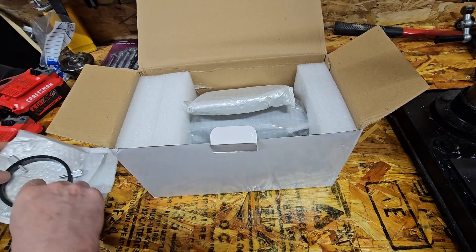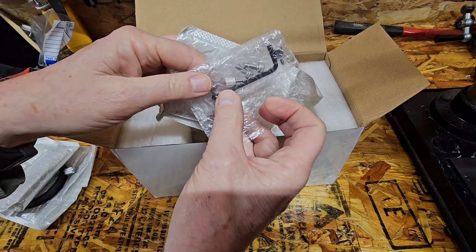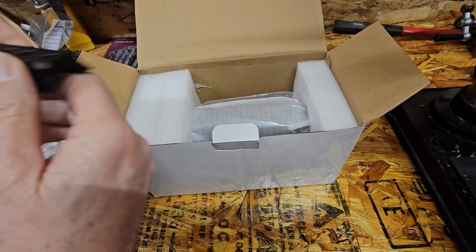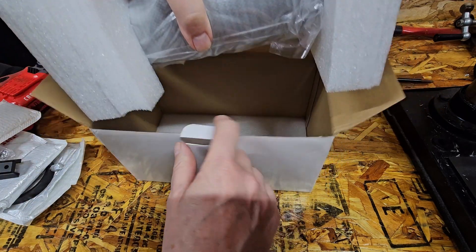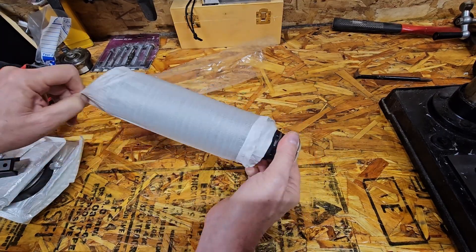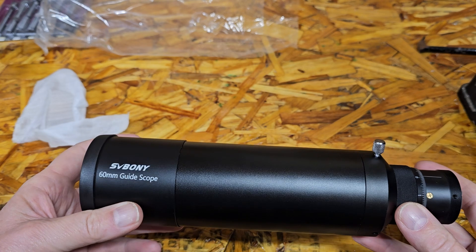There's a mounting hole on the bottom — two of them. We have mounting thumb screws, an Allen key, and the dovetail. And here we go — the SV Boney 60mm guide scope.